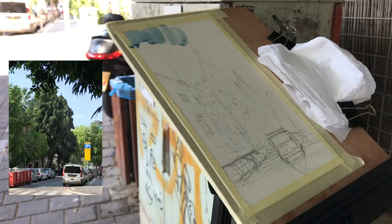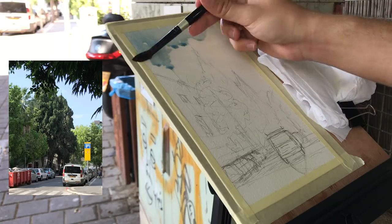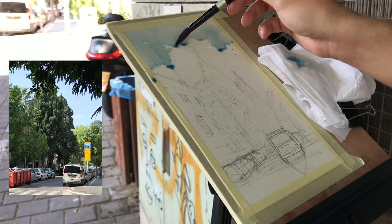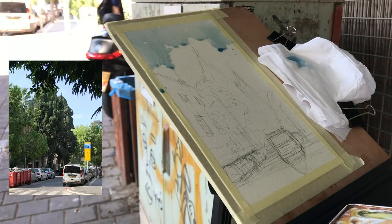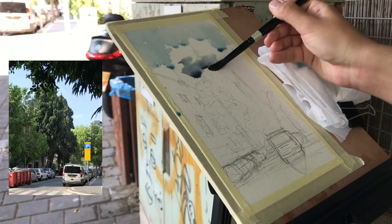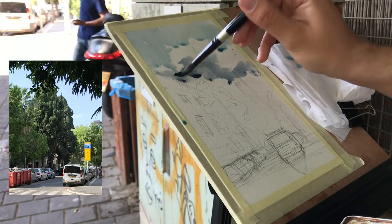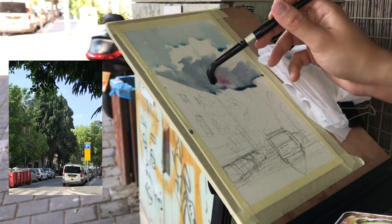Now we're moving on to the first wash — I skipped some of the final lines, sorry about that. My plan is to get a very even initial wash that covers everything just to take off some pressure of having to paint very accurately. I do leave some room for clouds. I had a period where I tried to include clouds in every painting, but it's less my style. There are still harsh edges here so I'll go back with a damp brush to smooth them out.